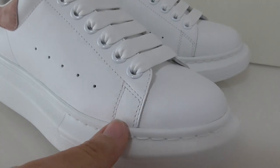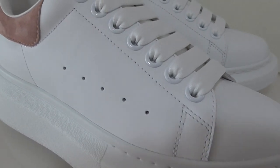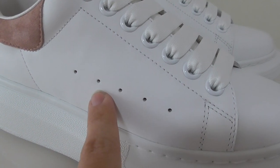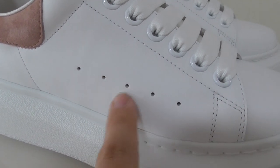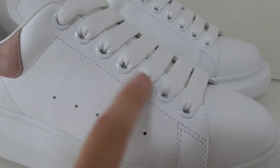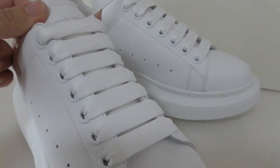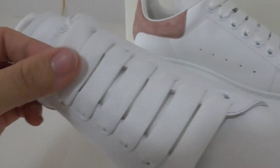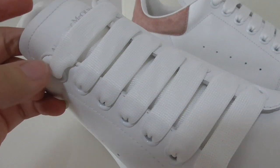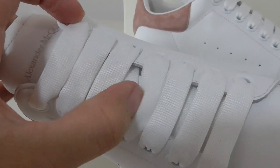The workmanship on the shoes is also very good. On the side there are five holes, and the lace lock is a circle plastic one. The shoelace is a flat shape, white color, and also very smooth.